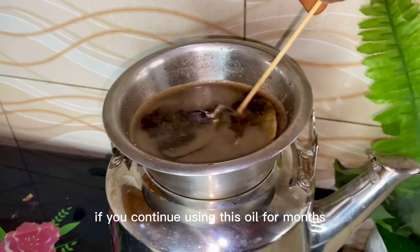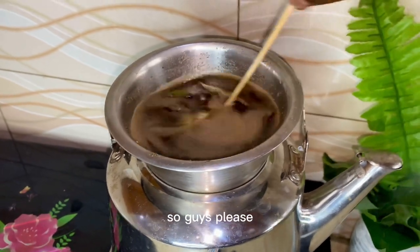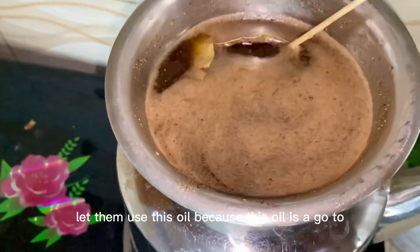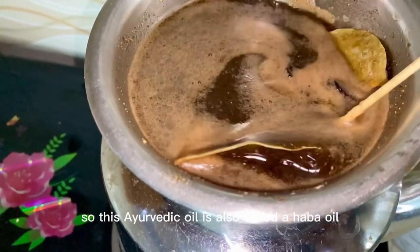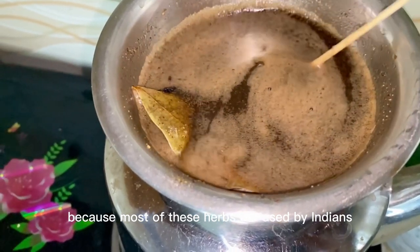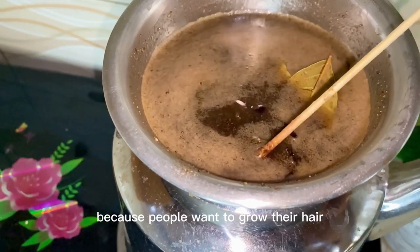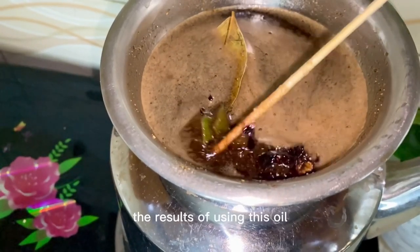If you continue using this oil for months, you are going to see a visible difference in the growth and texture of your hair — your hair is going to be shiny and lustrous. This recipe is for everybody, so if you know anyone having hair issues, let them use this oil. This Ayurvedic oil is also called ahaba oil. It is an Indian recipe — this is what Indian women use for scalp massage and hair growth, and it's becoming very popular worldwide.